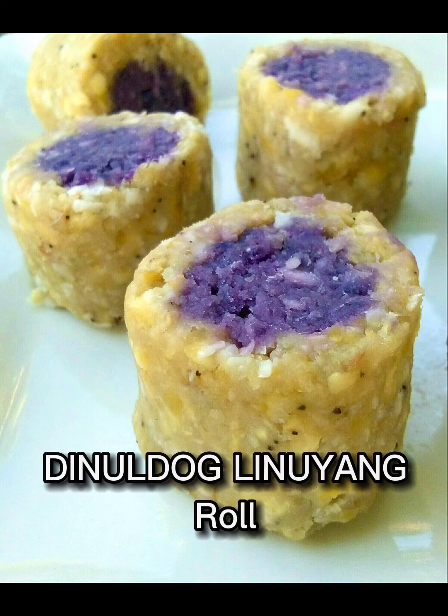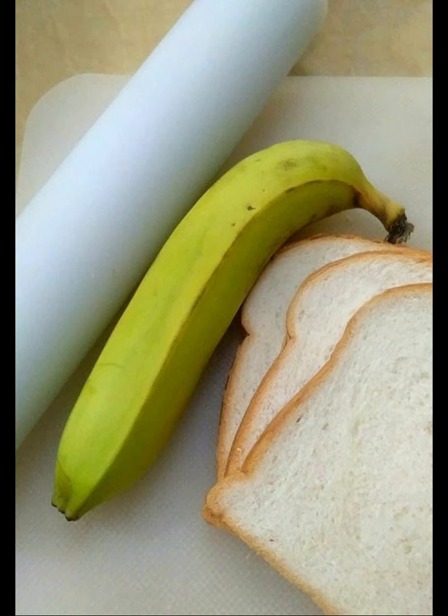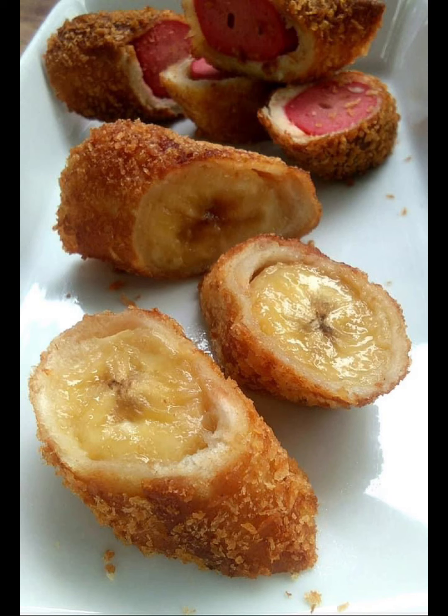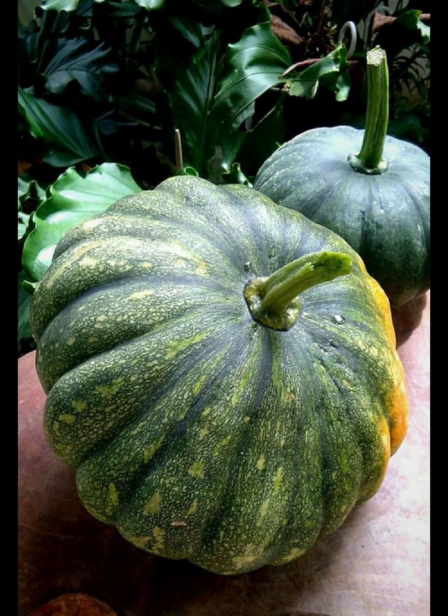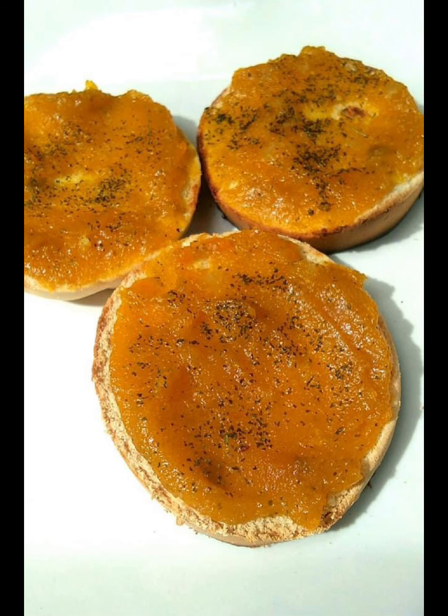This is called linooyang with bukayo filling. She also created the Dinoldo linooyang roll with ubi or purple yam filling — perfect for the kids. Since the harvest of squash from the garden was abundant, she created squash jam with peanuts.